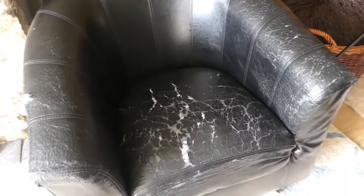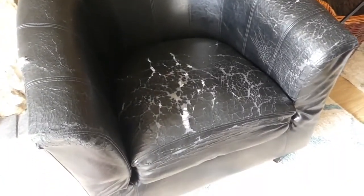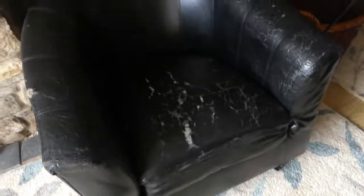Hi and welcome back to my channel. If it's your first time here, welcome! My name is Simone. Today I have got a cover to put onto this chair, and this is what it looks like after. If you want to see how I put it on, then please stick around.